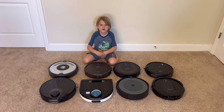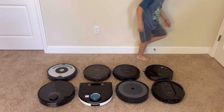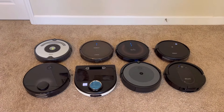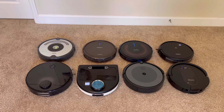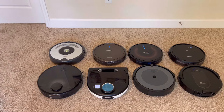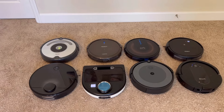Hey guys, today I got eight new robots! Wyatt has had eight used robot vacuums donated to him by neighbors and members of our community. These are old robot vacuums that people had that they weren't using. Some of them are not working great, but Wyatt's going to fix them up and tell you all about them.